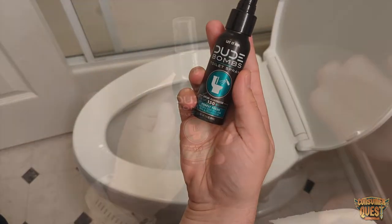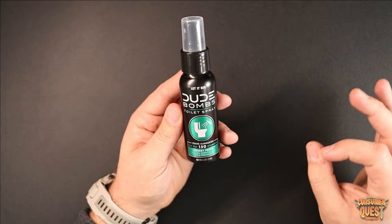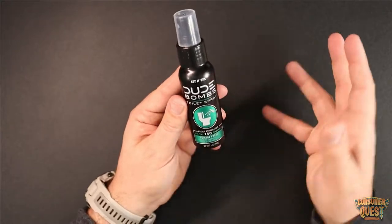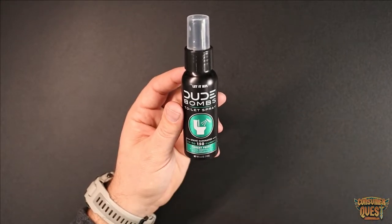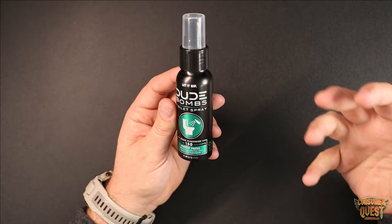What you're doing is creating a barrier on the top of the water with the liquid that's in here. That's going to help lock in the smell — when number two passes into the water, it's going to drop below that layer and you're going to be protected from that scent coming back out. It's also got a very clean fragrance with pine and cedarwood essential oils that create a nice scent.